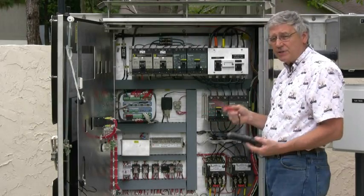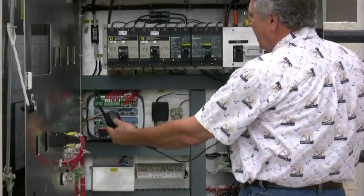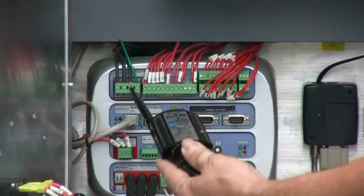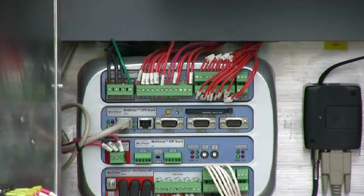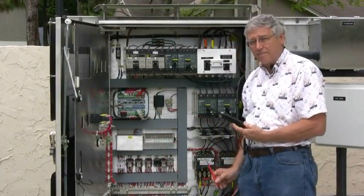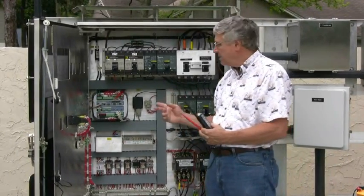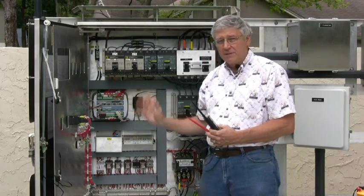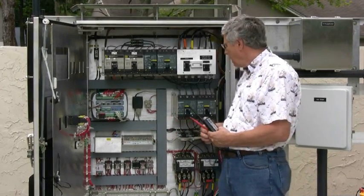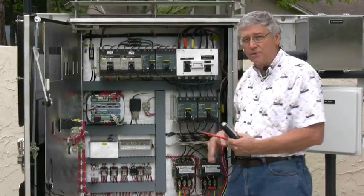We'll go ahead and do the same test for phase B — Multismart phase B to breaker phase B, no voltage. And then finally phase C on the Multismart to phase C on the breaker, also no voltage. This confirms that the wiring on the breaker is in exactly the same sequence as the wiring input into the Multismart. If you do not have identical wiring, you have to switch the legs either at the Multismart or at the breaker to get them in the same sequence. Make sure you power down to do that, power back up, and test again. We'll also do the same test for pump two to make sure it's wired the same way.